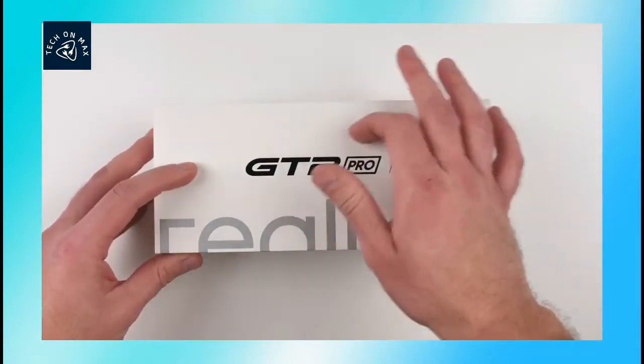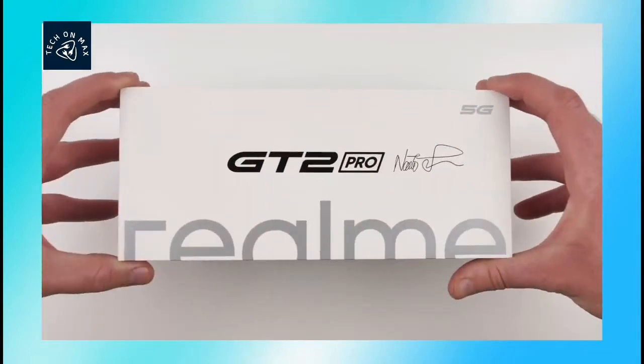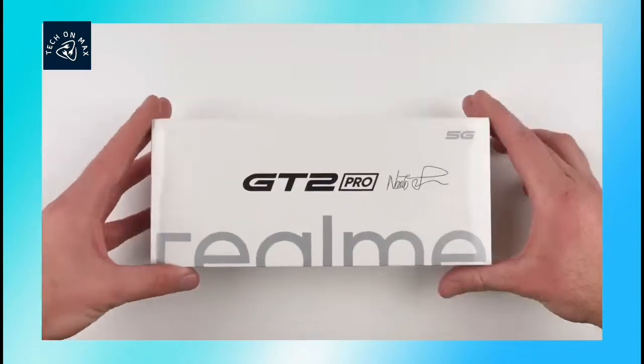Hello friends, today we are going to show you a realme GT2 Pro. This smartphone is going to be unboxing.